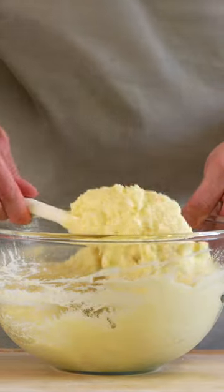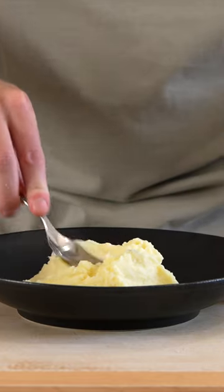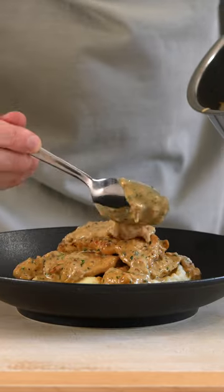Give this all a really good mix until everything's come together, then we can serve this on plates. You can use this as a bed for pretty much anything — and there we have it.